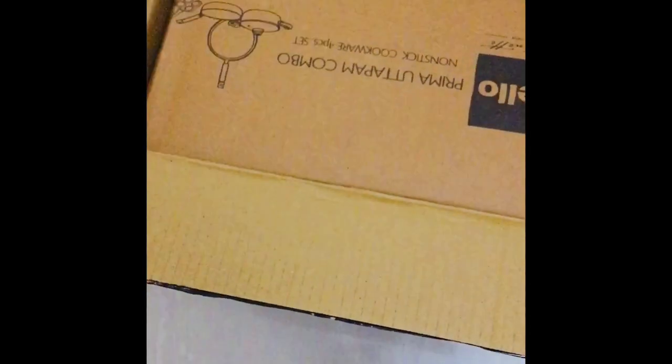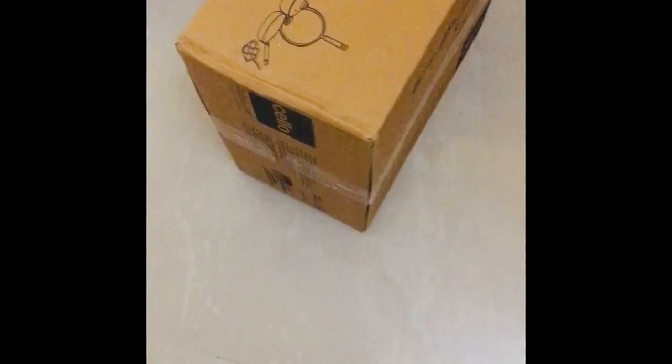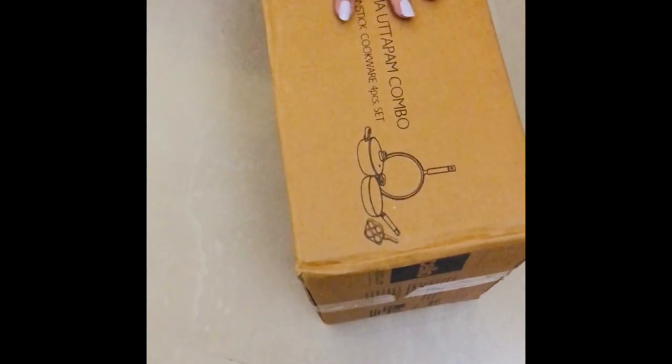The box seems pretty heavy. There is a box inside this box. This is the Cello Prima Uttapam combo set. I'm going to now take this box out. There is a glass lid inside so I'm going to take this out carefully. This is my receipt, the invoice from Amazon. I've got this at a discounted rate and this set has cost me 1699.